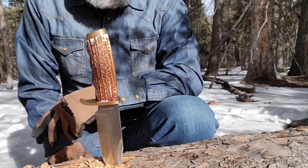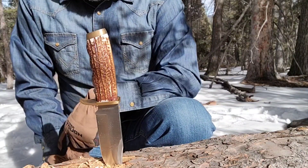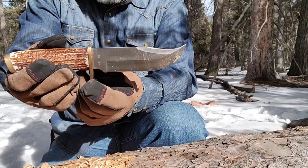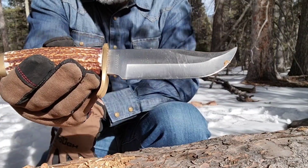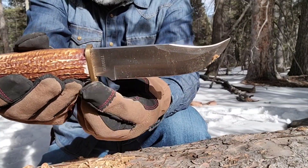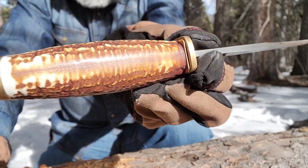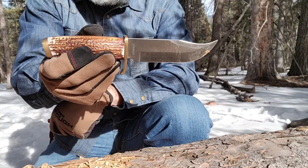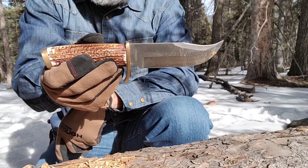The Schrade Uncle Henry 171UH — I like it. I think it's a great looking knife. I've said in other videos I'm really stuck on this Staglon design — it just does it for me. Not an expensive knife — you can find these in the upper 30s to lower 40s. I recommend them. If you don't like the style it's not going to be for you, but I definitely like the style. Nice brass finger guard, comfortable in the hand — look how wide that handle is. Thanks for watching Common Sense Outdoorsman, we'll see you next time.